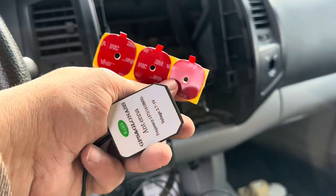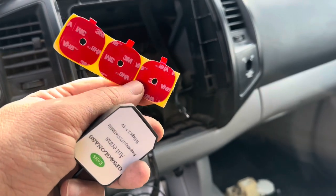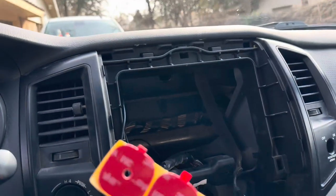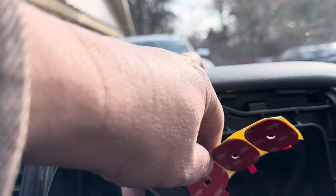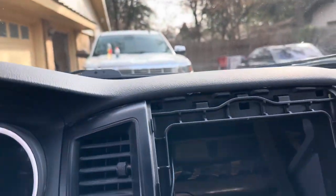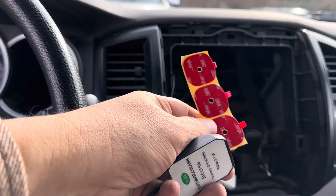The GPS antenna just comes with a magnet, which I'm not really that keen on. So I have some sticky pads left over from another project. I think I'm going to put them way up under here as high as I can so that the antenna will be right here in the center on top of the dashboard. I have my other two antennas glued to this piece of plastic up here, so I'll put that one right behind that and put them on with sticky pads instead of a magnet.